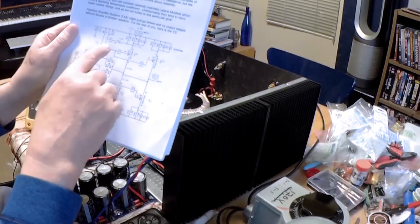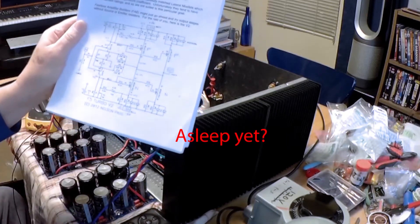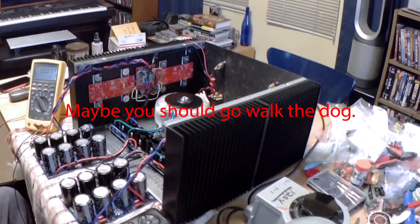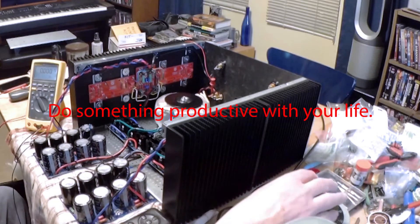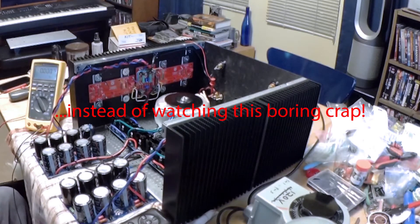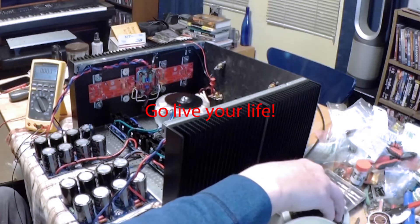The bias pots have not been touched at all, so the amplifier won't be biased into Class A at this time. It will barely be an AB amplifier — probably closer to Class B. What we are going to do is bring the Variac up and monitor the voltage on the output.